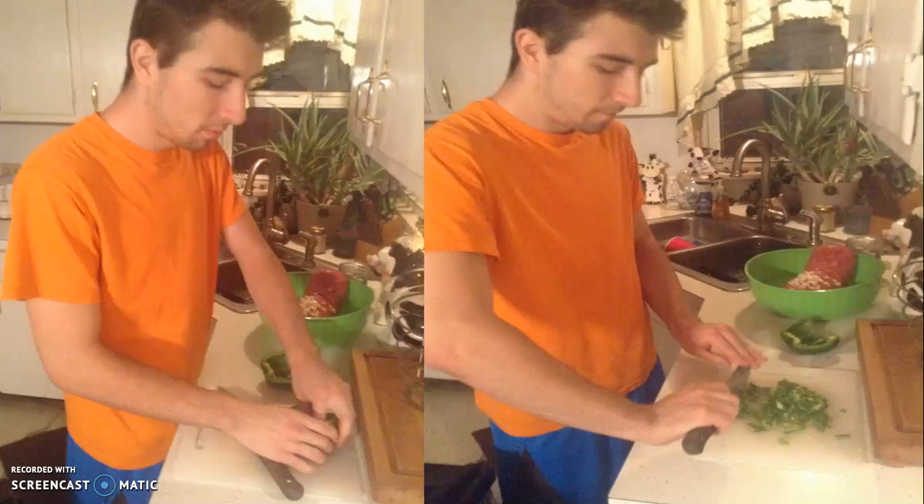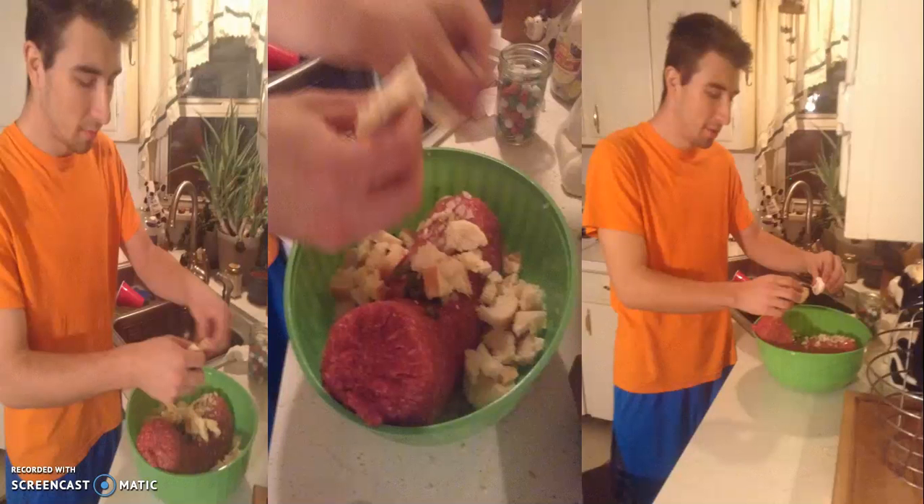Here I am cutting the peppers and pulling out the seeds of the pepper. Here I am tearing up the bread to make cubes and stuff.